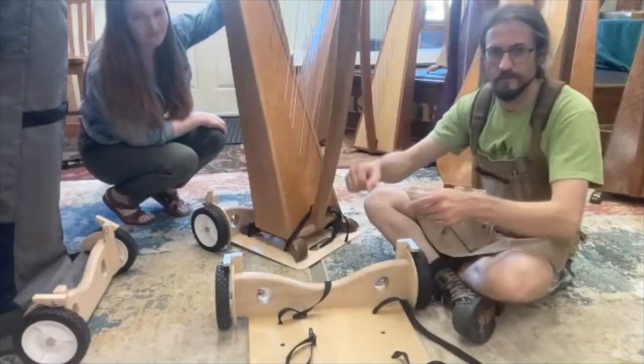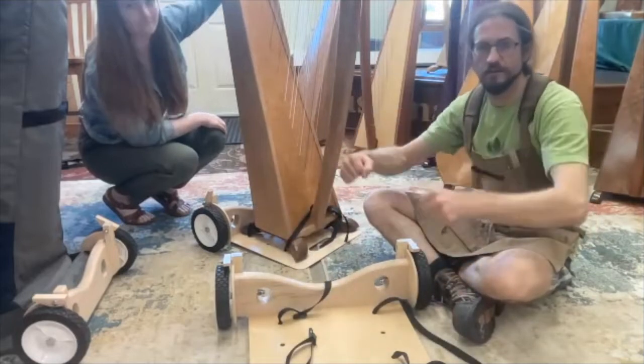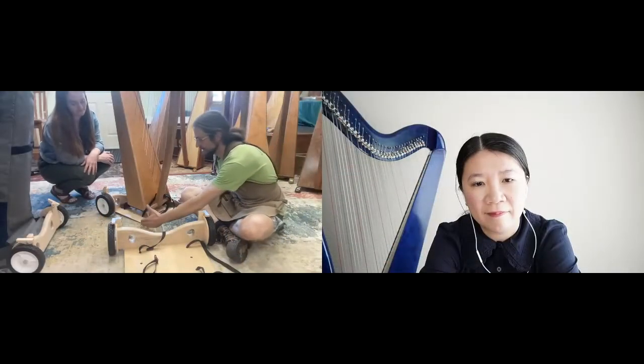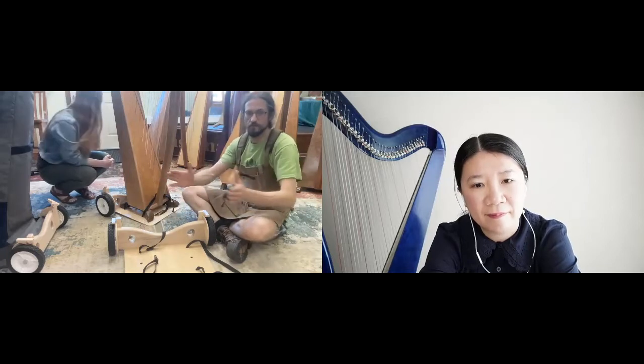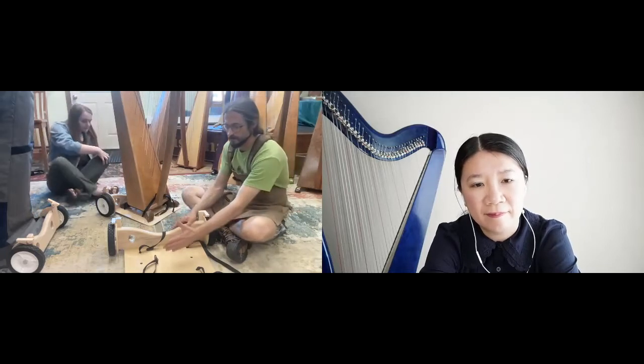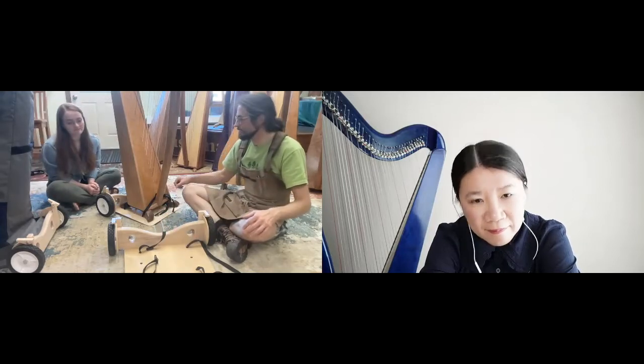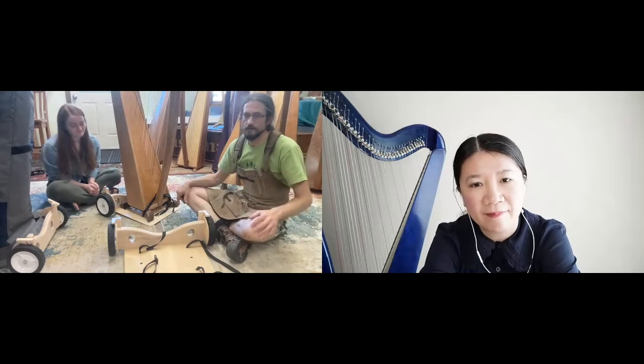We'll wrap the straps around the legs and click it to help stabilize it. The real limiting factor is the width — I've had to make some custom ones for harps that are pretty wide. The other more difficult ones are the really narrow harps; those can be a little bit more difficult to strap, but I've managed to pretty much make them work on any of the harps.